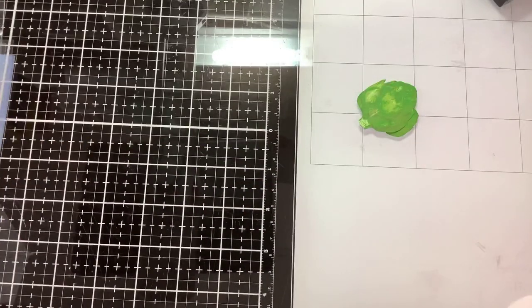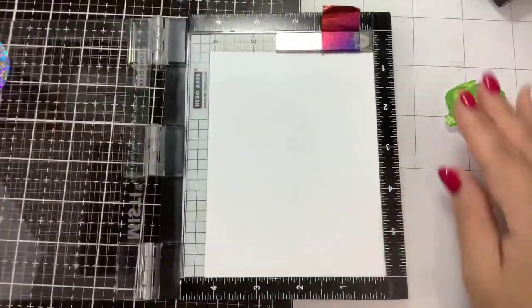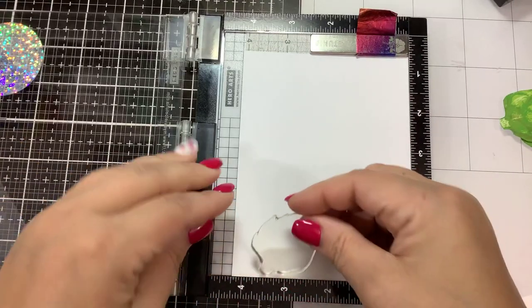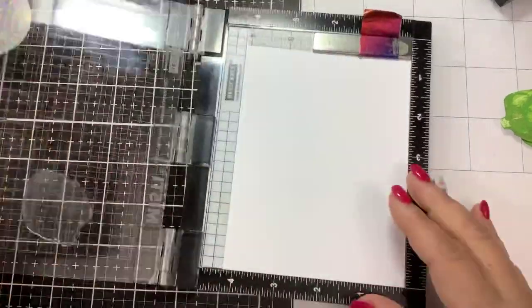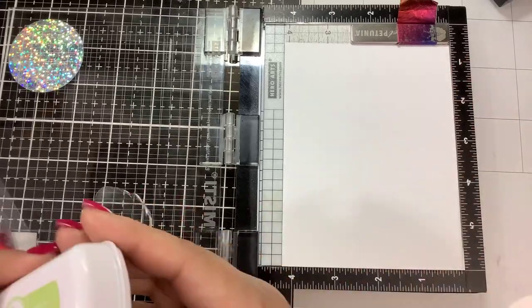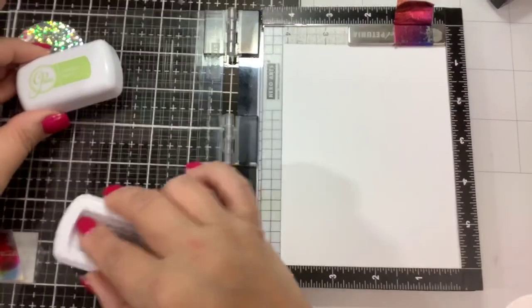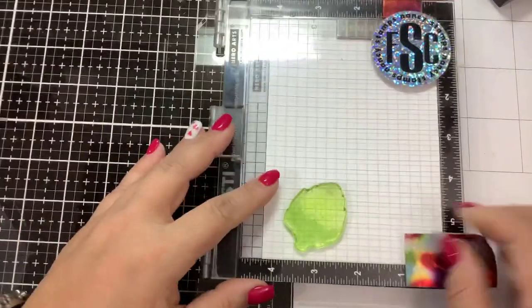For today's demonstration I will be using the Catherine Pooler inks. We're going to use our mini Misti to line up the stamps, and we're going to start with the larger one. Let's start with the most solid layer, which is 1a, and the first color I'm going to use is Garden Party.